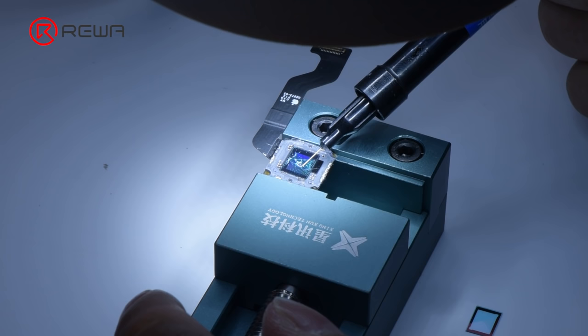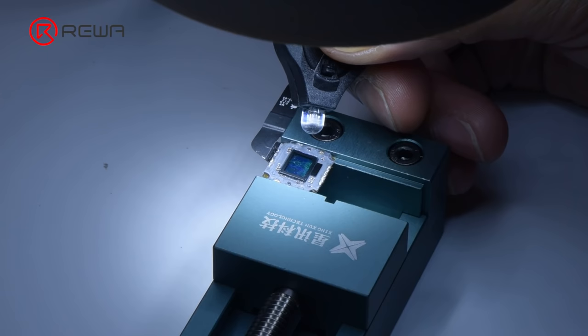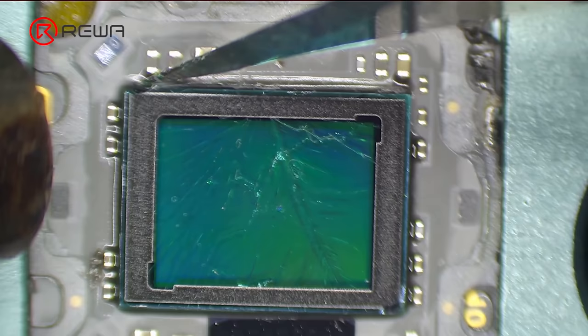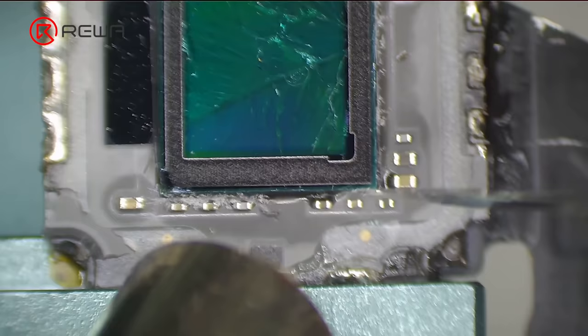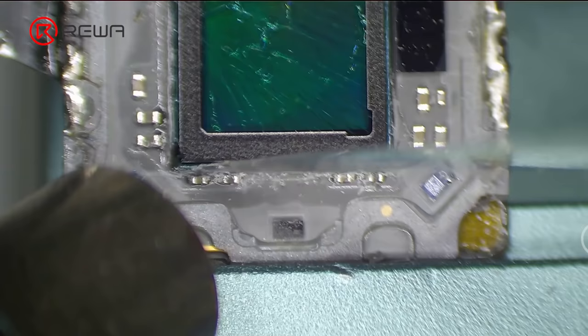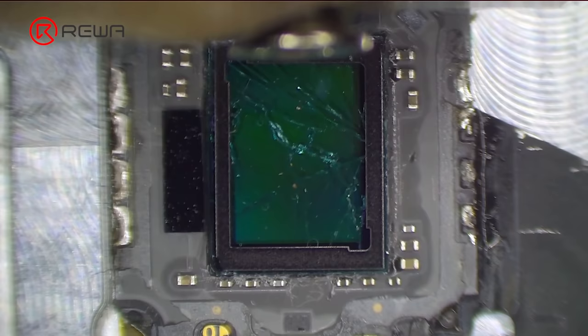We replace the cracked optical filter with a new one. Apply some UV adhesive to the broken optical filter, put the new optical filter in position, then solidify with a UV lamp. Remove the side adhesive with a hot air gun.